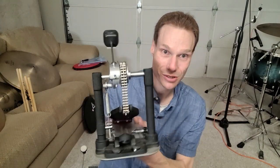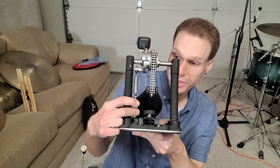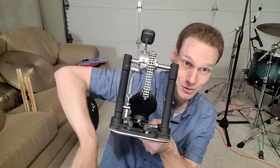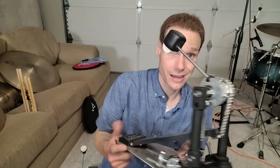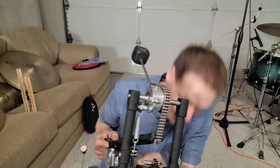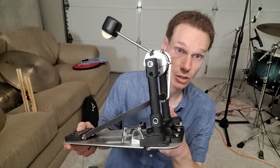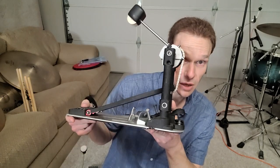Absolutely love this pedal — not knocking it by any means. But one thing: to adjust the spring tension it's got the old-school method — unlock it, pull down tension on the spring, lock it back down — and you have to take it off the drum most of the time to do that. Everything else on here is adjustable while it's still mounted onto the bass drum.